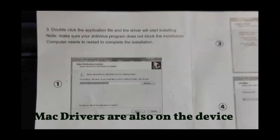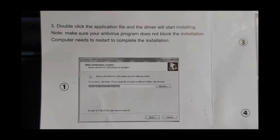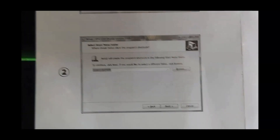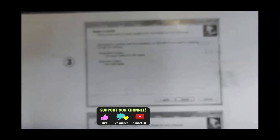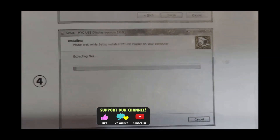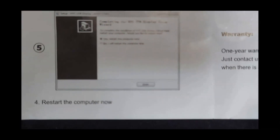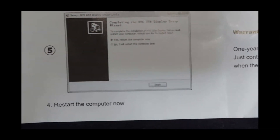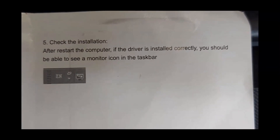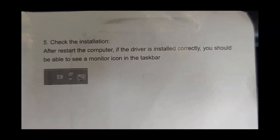Once you click the files it will start installing the driver. This is the process that's happening at this point — it'll ask you where you want to install the driver, to what folder. Once it completes the installation you're going to have to restart the computer. After you restart, if the driver is installed correctly, you should be able to see a monitor icon in the taskbar — which means it worked correctly.